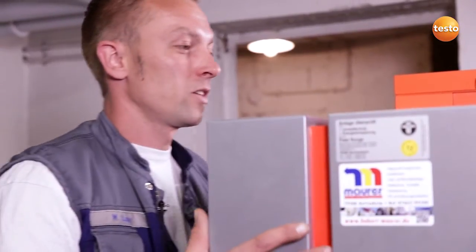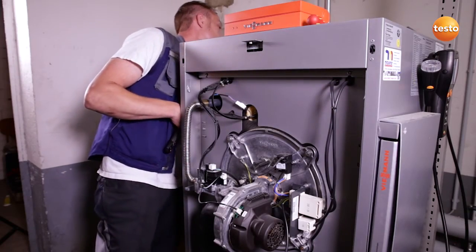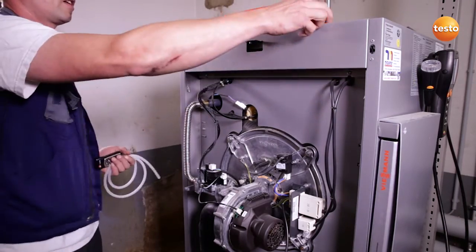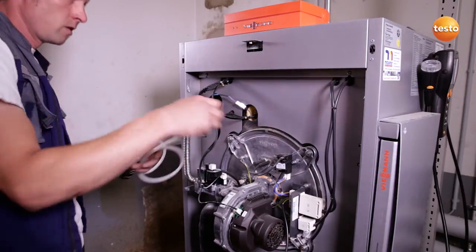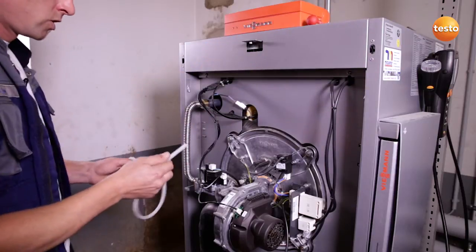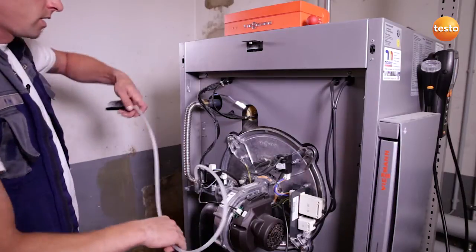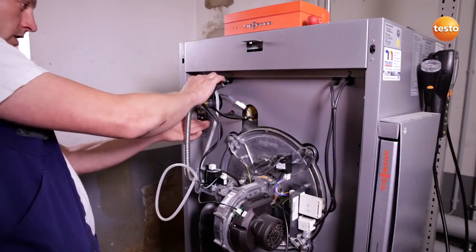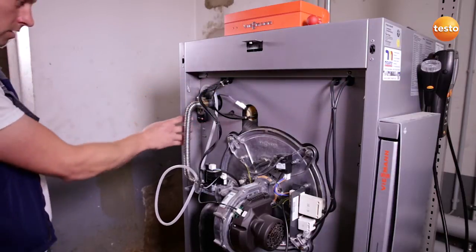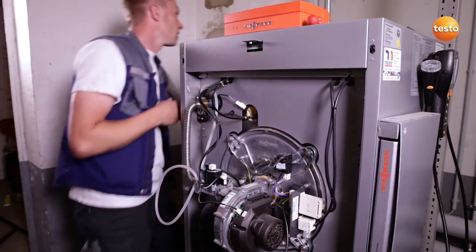I remove the boiler cover in order to be able to measure the gas flow pressure with the Testo 510. To do this, I first close off the gas cock. I then unscrew the measurement connection and connect the silicone hose of the instrument to the measurement connection. Thanks to the magnets on the rear, I can attach the instrument directly to the boiler. The instrument is now switched on and the gas cock opened.